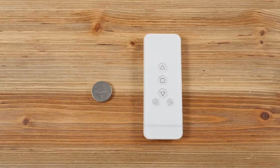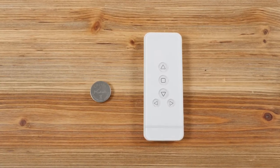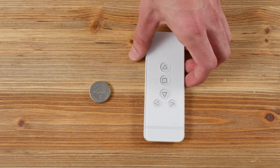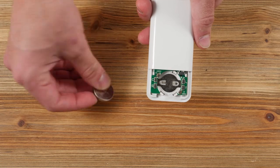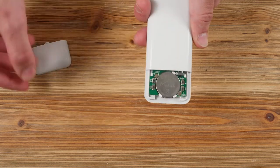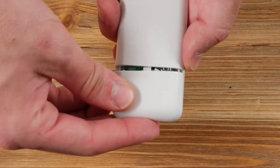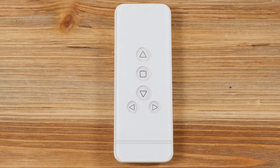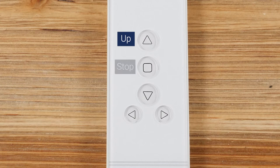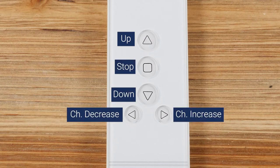The first step will be to insert the lithium battery into the remote control. With the back of the remote facing you, slide the back cover off and set the battery into place. The positive side of the battery should be facing toward you. You will see five buttons on the front of your remote control: Up, Stop, Down, Channel Increase, and Channel Decrease.